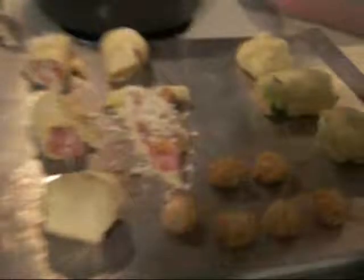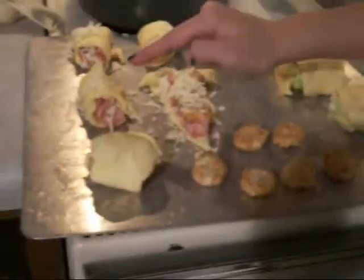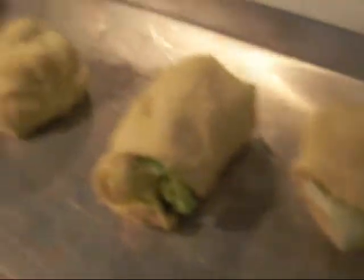I'm stuffing mine with lettuce. At the end we're just going to show you the finished product. These three are mine. Nia has tater tots, ham and cheese, and tater tots — ham and cheese and tater tots. I have two lettuce and one with grapes. She's going to eat everything she has.